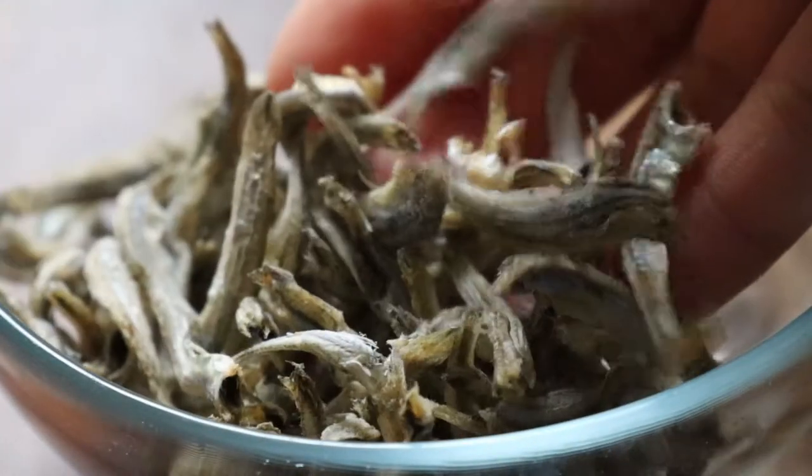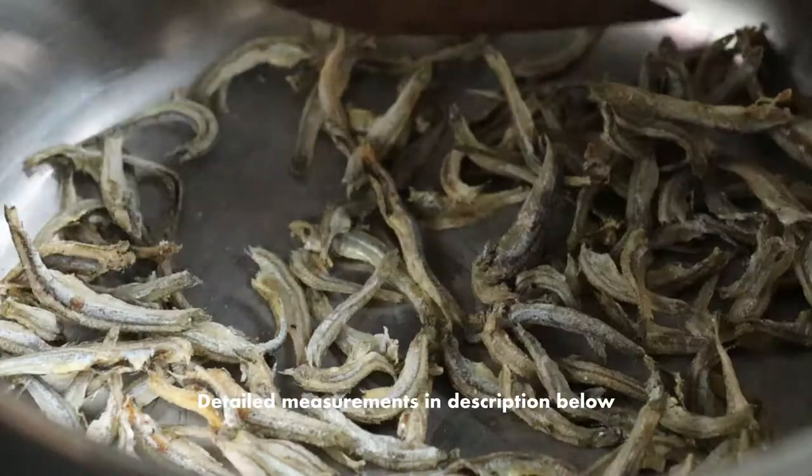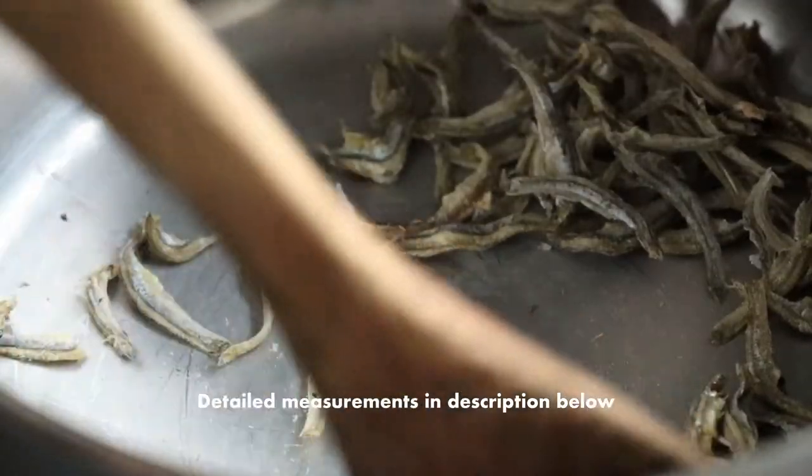Now for the broth, you'll want to remove the heads and guts from the anchovies since they tend to be a bit bitter. I like to roast them briefly over medium heat until they're lightly browned. This tends to lend a deeper flavor to the broth.